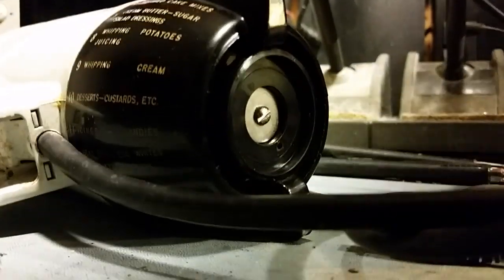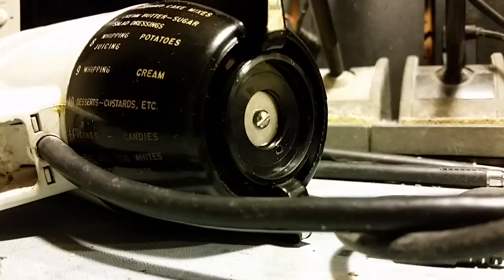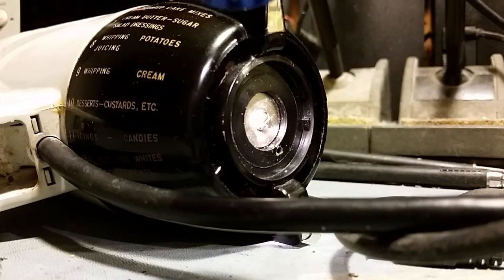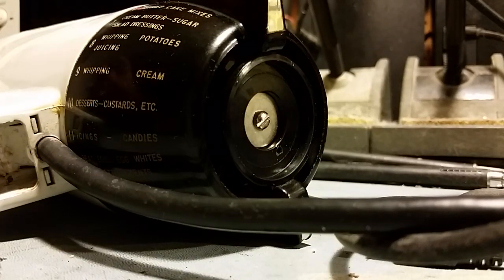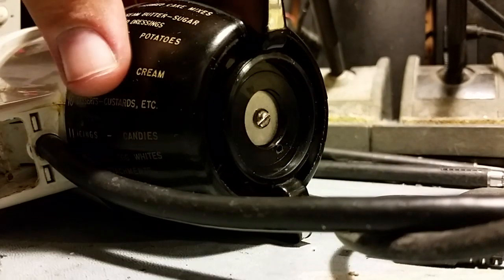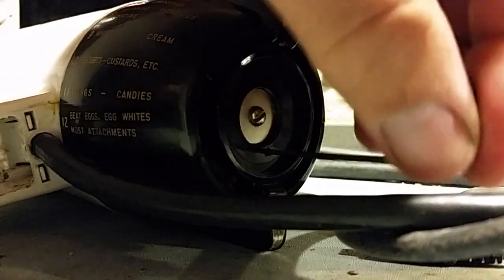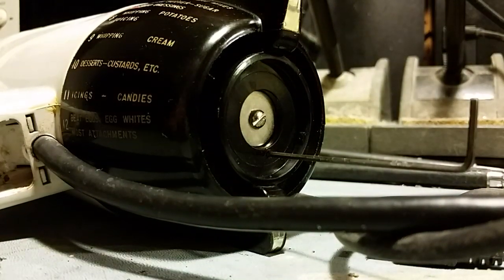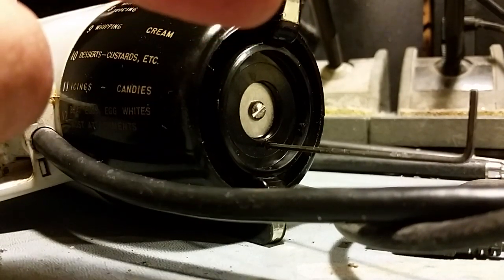I'll unplug it. It's hard to see — let me get a flashlight in there. See that tiny hole right there, down below the screw? When you switch this to position one, put a 1/16-inch allen wrench in there and you'll feel it sink in. It sticks into an allen adjustment, which is the minimum speed adjustment.